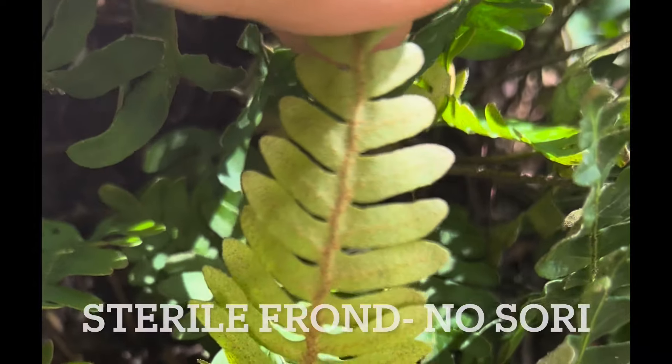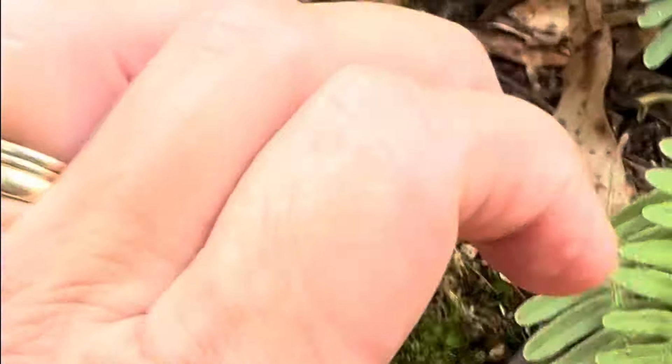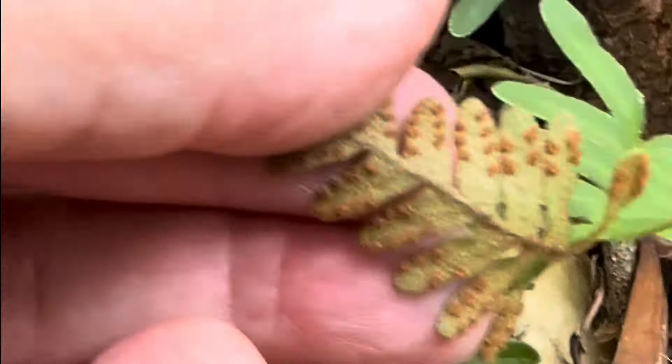They have sterile and fertile fronds. If it doesn't have these sori on it, then it is sterile. And if you look right here, wherever there's a sorus, you look on the other side and you can see a little pock mark. The spores can spread on the breeze, and this usually happens around fall time, around October.